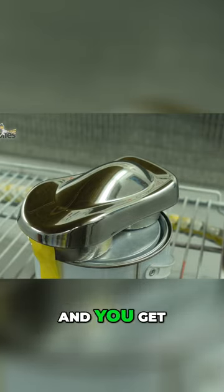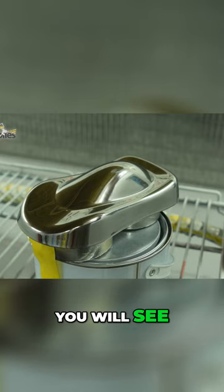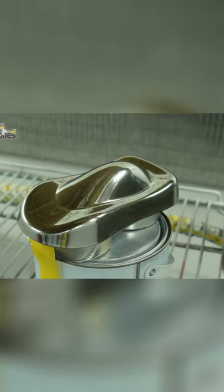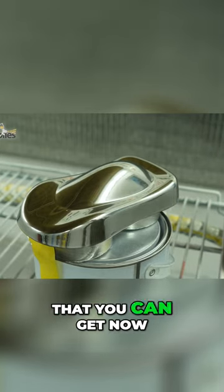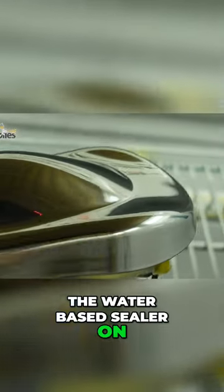If you get a little test part like this, as soon as you hit it wet you will see that brilliant reflection just dull off and look extremely hazy. When you clear these they do dull off slightly anyway, so the brighter the reflection you can get now the better it's going to be once we've put the water-based sealer on and then cleared it.